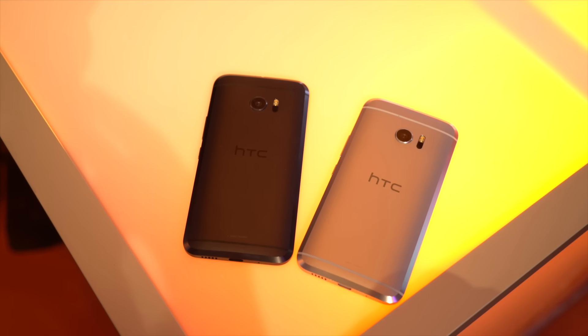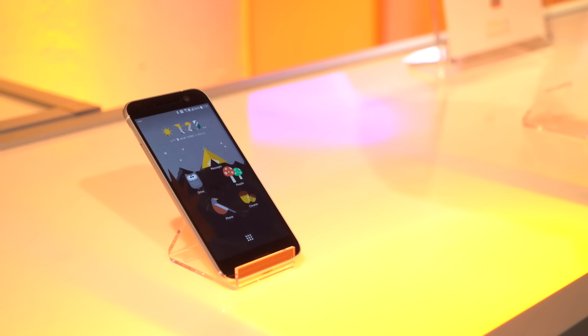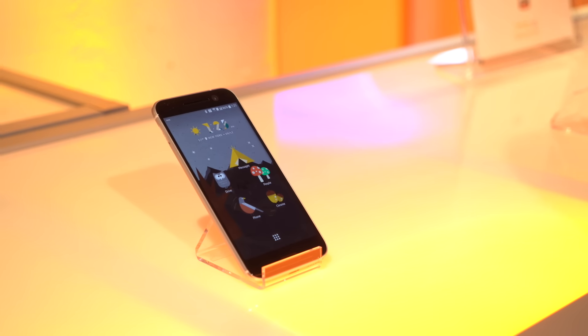It's also softer where you need it. We introduced 2.5D glass in the front, so it feels really great against your fingers, against your face. And then we paid a lot of attention to the small details like the power button — it's the thing that you use the most every day. We wanted that to feel really crisp, really defined. You're never fumbling for it. You know where it is. It's very obvious.